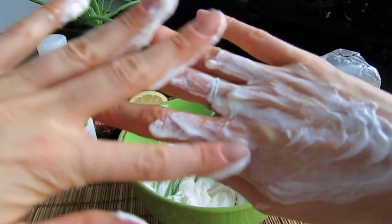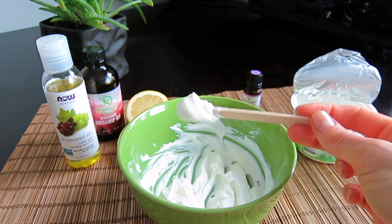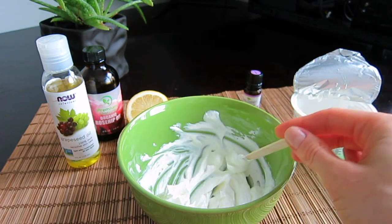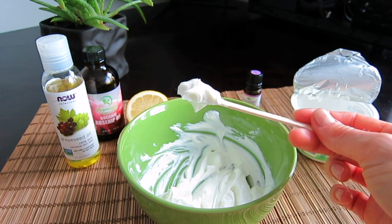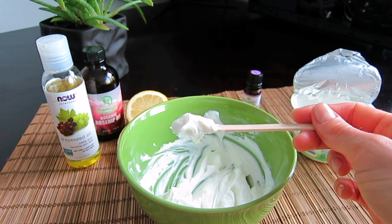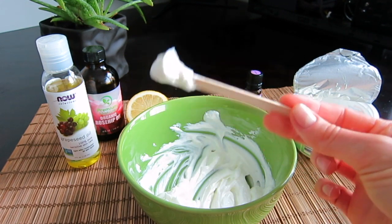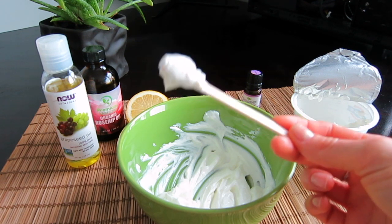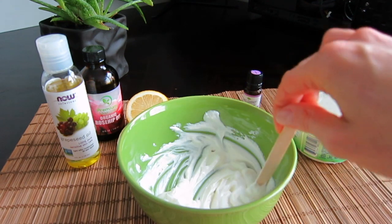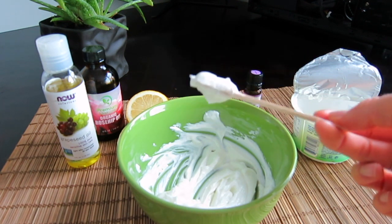A little note: this recipe is not strong enough to remove heavy makeup. It's great to use in the morning to cleanse your face after nighttime and remove oil and dirt. If you want something that would remove dirt and makeup, you can watch my other video where I prepare a face wash for sensitive skin, and you can always use that first and follow with this.